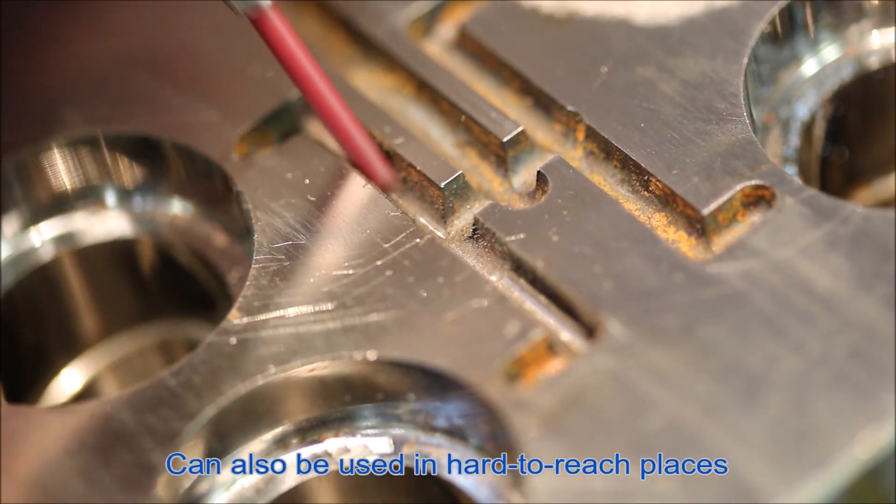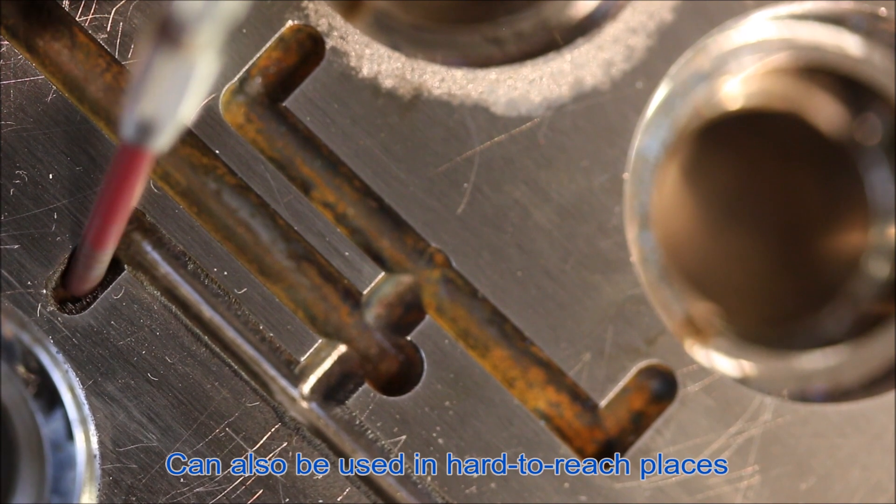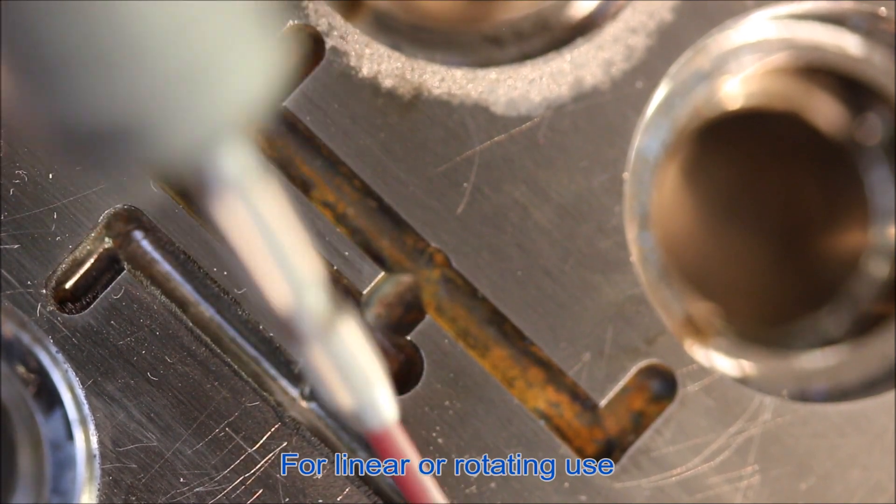Due to their flexibility, they can also be used in places that are difficult to access. The points can be profiled and used both linearly and rotatingly.